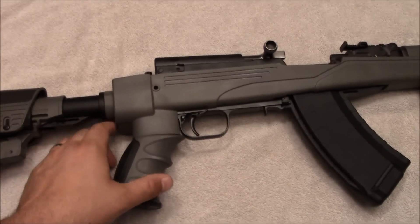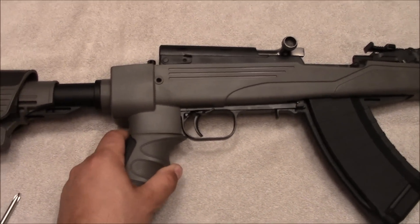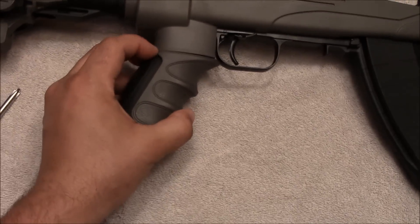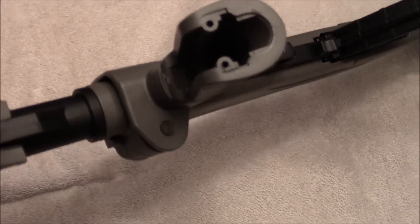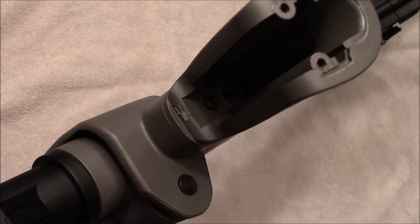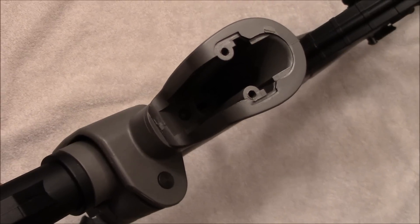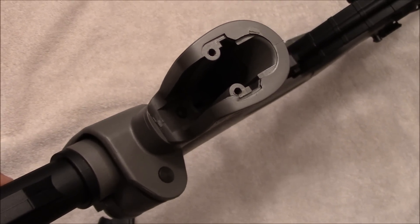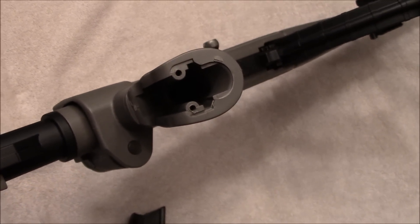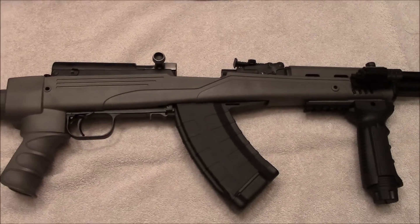First of all, the ATI stock. I noticed after shooting maybe 20 rounds that the pistol grip became loose. If you take the bottom rubber piece off, you can see there's only one single Phillips head screw holding this pistol grip on. I tried to tighten it, but the threads are stripped. I'm going to have to put a wider screw in there and hopefully rig something else up so it doesn't come loose again. Pretty disappointed in the ATI stock for that reason.